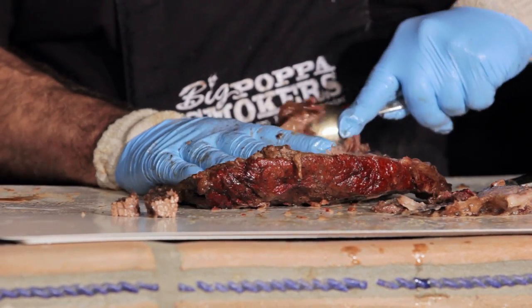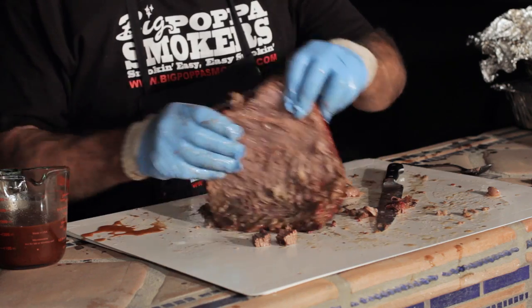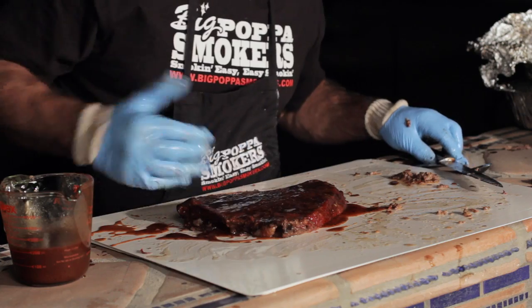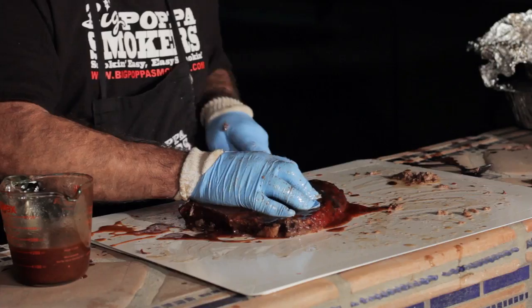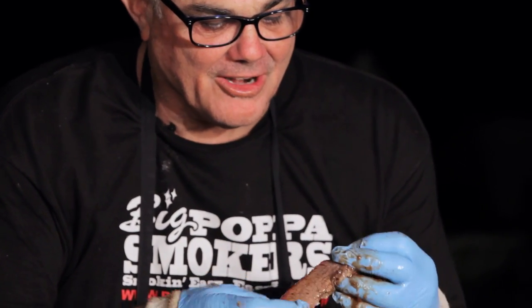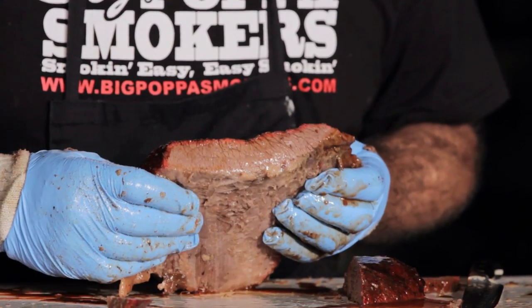Going with the grain. Getting it nice and good. Now I'm just going to put a little sauce on top. See the grain's running this way? Remember I told you — cut against the grain. Right about right here. This is good, I can already tell. Smoke ring — but look at how shiny it is. That means I got the juice and the fat just right. I'm going to put it back in the foil and wait for the burnt ends.